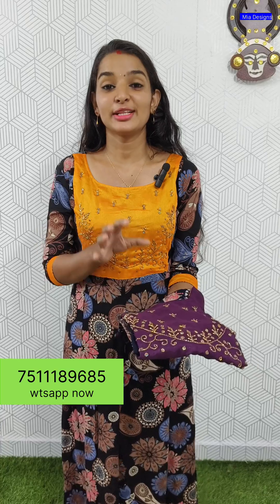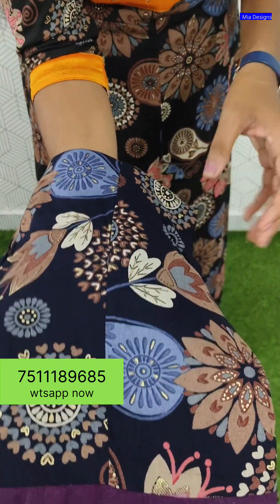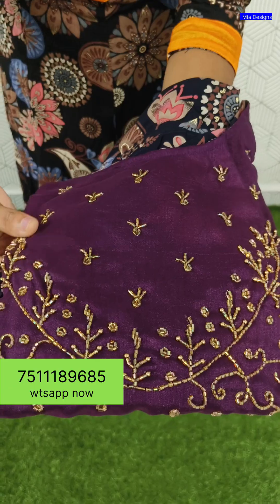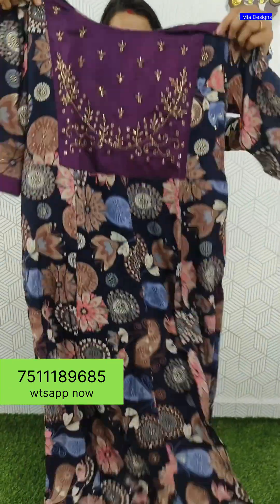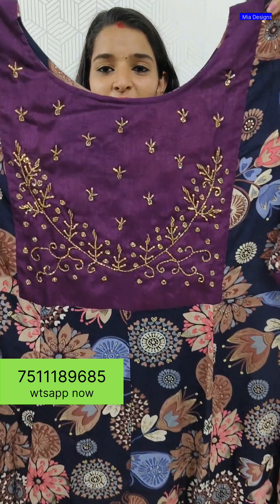This is a very nice combination for the next shade. The first one is a jet black shade, and this is a dark navy blue shade. It has very heavy cut bead work — very good handwork in a square shape.